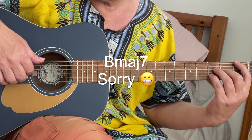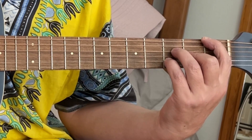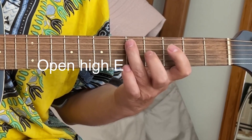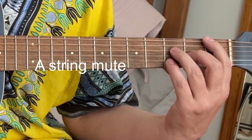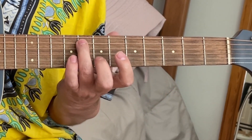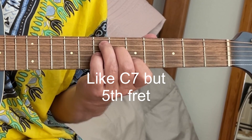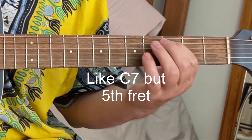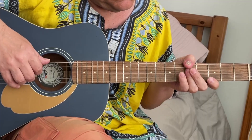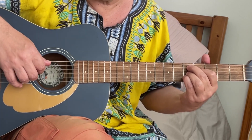But you take F bass. And then E. A minor. D9.